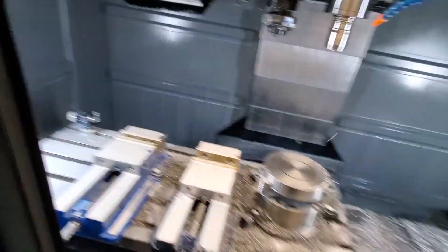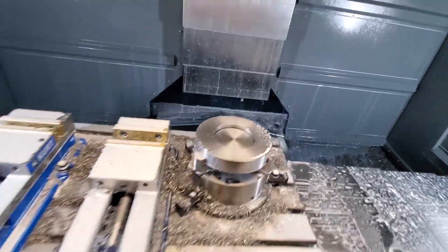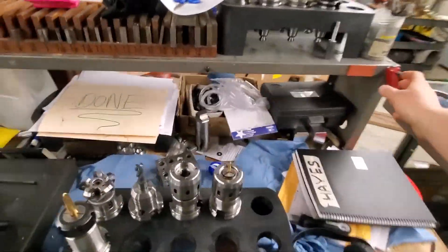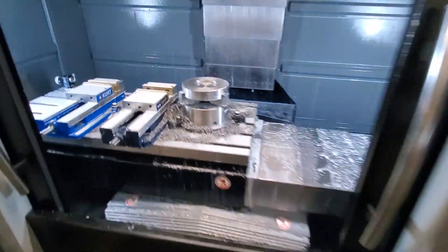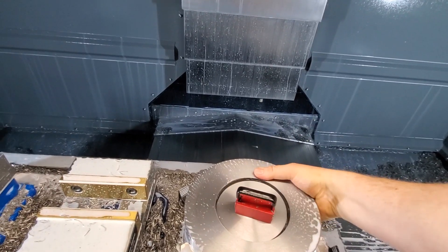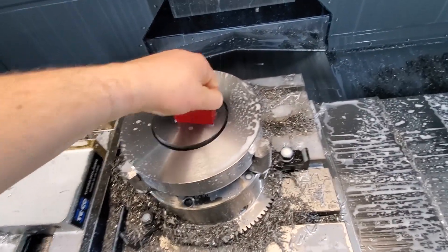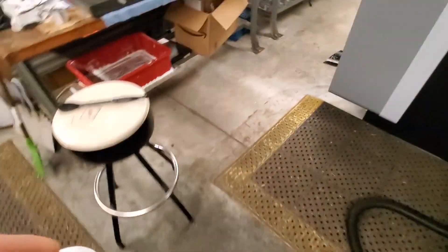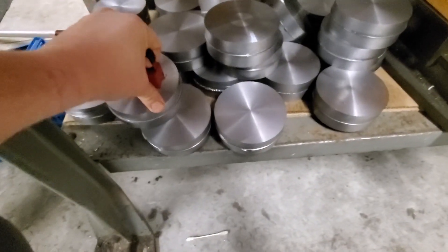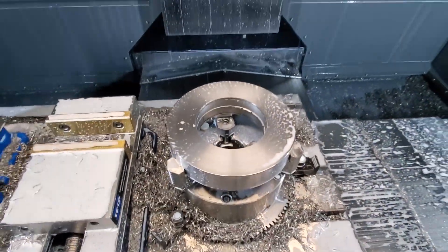So just grab our hammer — that's it. Grab our little magnet. Need a stronger magnet. I think I need two hands for this. There it goes — into the graveyard to be respawned into something else. And that's it — now we've got our nice part cored out, ready to keep going.